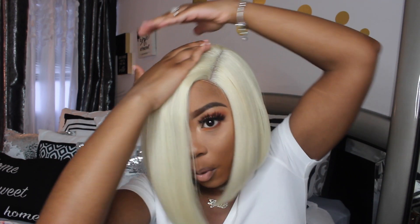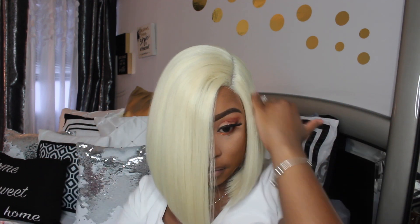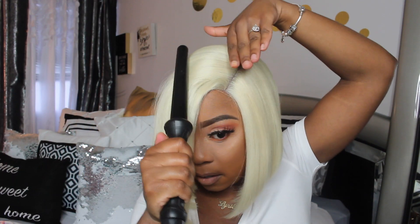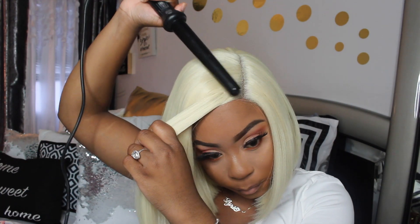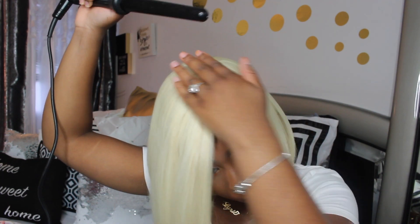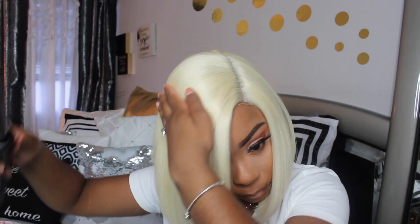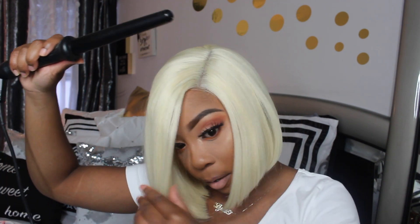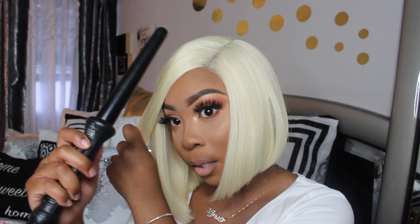I'm going to press that down and make it flat. This side is flat but I don't like the way this looks in the front on this side, so I'm gonna take these and just run it. Please be careful y'all because I did burn myself one time when I was pressing it down, so just be careful because you are close to your skin.